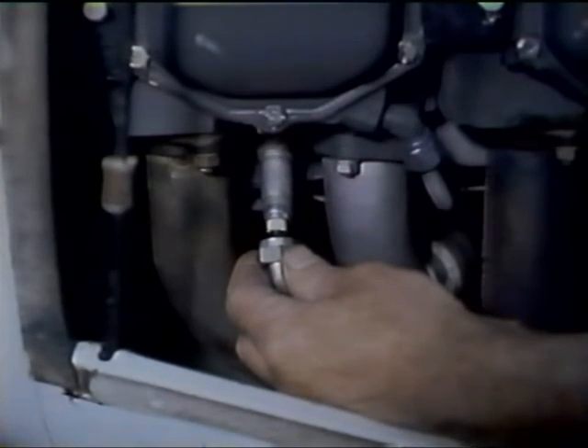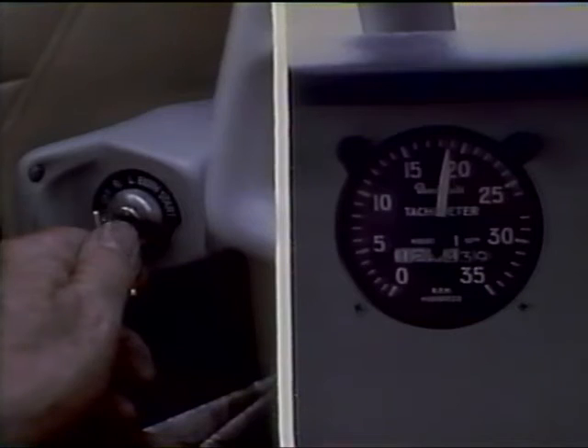Insert the ignition lead into the spark plug, being careful that it goes in absolutely straight, then tighten the lead to the proper torque value. After all spark plug leads have been installed and properly torqued, the cowling may be replaced and the engine given a run-up and a magneto check. If the RPM drop is correct on each of the magnetos and the engine produces the proper static RPM, an entry is made in the maintenance records for spark plug servicing.